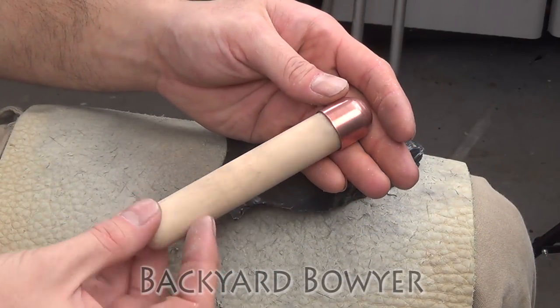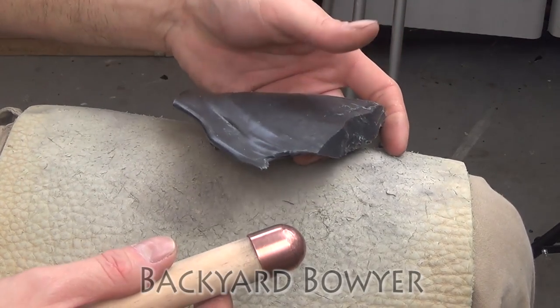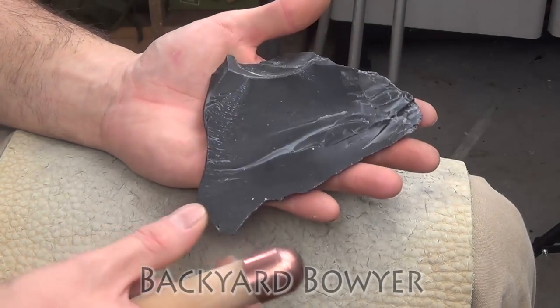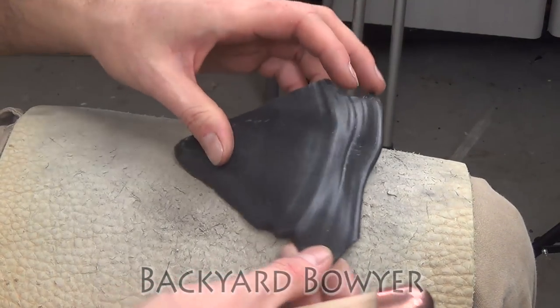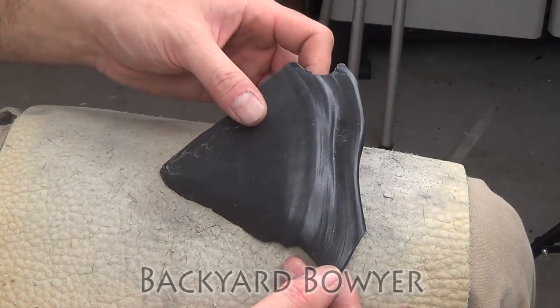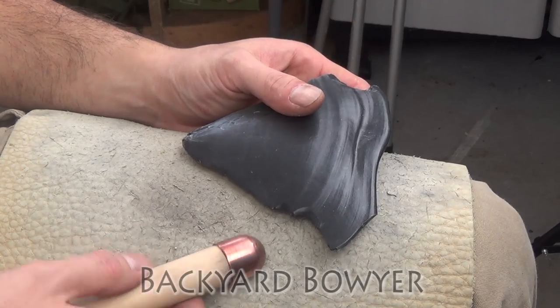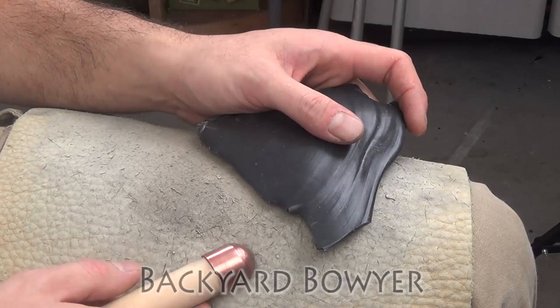Alright, here's the bopper that we made. The glue is set so now it's ready to go. I've got a piece of dacite — it's basically just a slightly more waxy version of obsidian but it's still volcanic glass. I'm just going to work this down into something real quick just to kind of demonstrate this bopper.